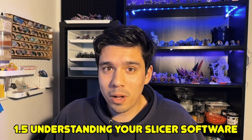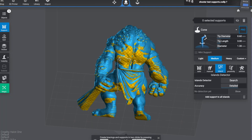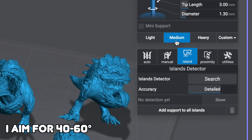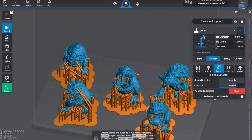A level 1.5 understanding is your slicing software — how to support models and orientate them. If you understand how your printer works and how slicing, supports, and all that works, it makes it a lot easier to figure out what's gone wrong. There are a lot of variables in 3D printing, but the better your understanding of the system and process, the better you'll be able to identify and solve issues.